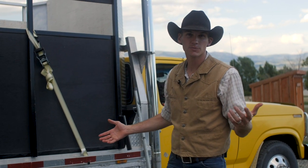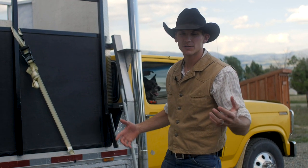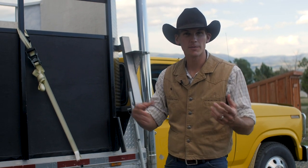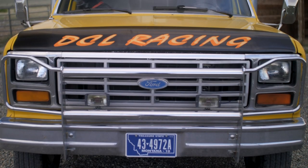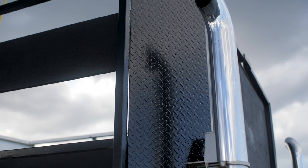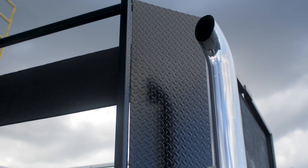A few years ago I had this problem where I had this big long trailer, my gooseneck trailer, and I couldn't get around very well in the mountains. And I also had this old 85 Ford one ton. It's two wheel drive, it's got a 460 in it, it's got stacks on it — it's sweet.